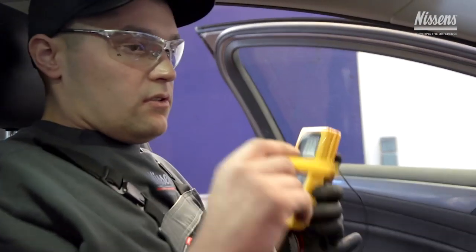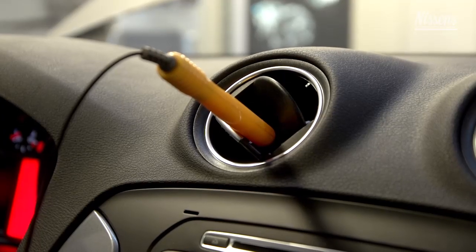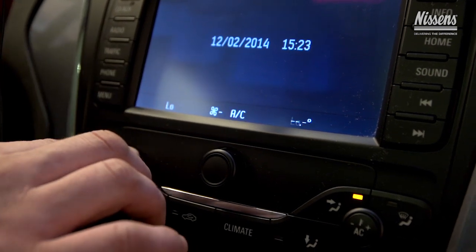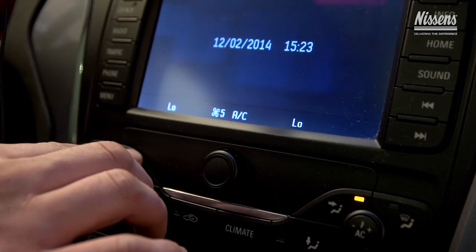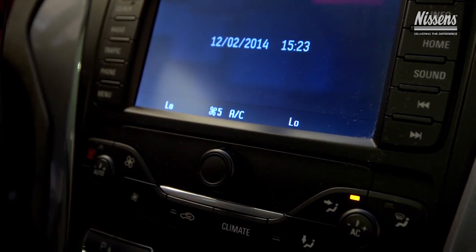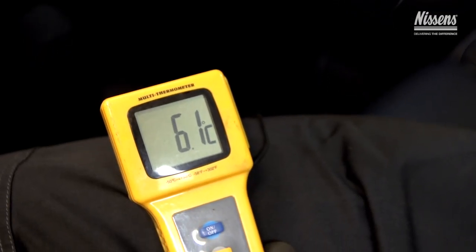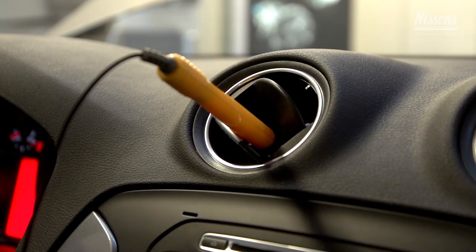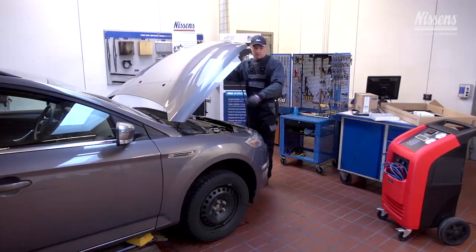Check the temperature to control if the system operates properly after installation of the compressor. Place a digital thermometer in the air vents in the middle of the dashboard while the car is idling and set the blower speed at 75%. The temperature should be between 6 and 8 degrees Celsius. Leave it on for a couple of minutes and try to turn the system on and off several times.